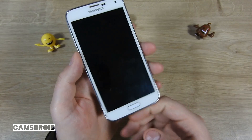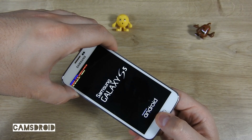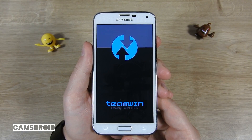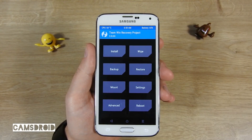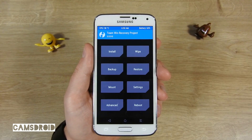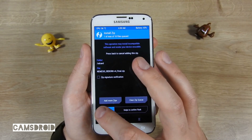It's important that your TWRP version is not newer than 3.0 — I tried it with a newer version and it didn't work. When you have TWRP 3.0.0, select Install and browse to the place you've stored the Nemesis Reborn zip file. Select it and swipe to confirm flash.